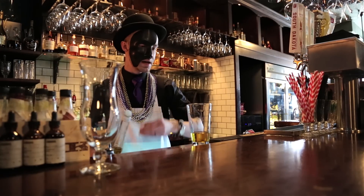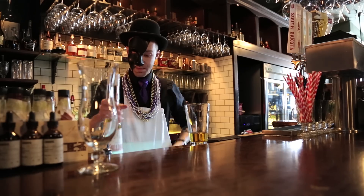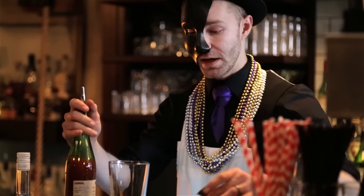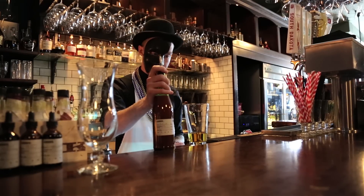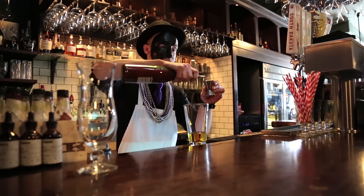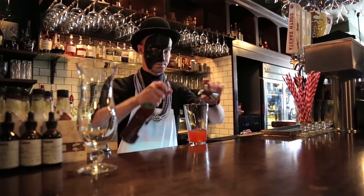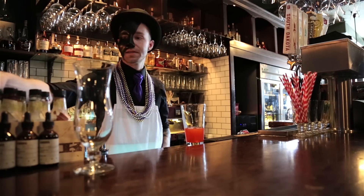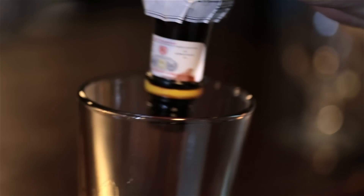Because we're gonna be making so many hurricanes in one night in a very short period of time, I've got to batch out my own hurricane cocktail mix made out of passion fruit syrup, orange juice, lemon juice, and grenadine. We're gonna do two ounces of that, and for fun I'm gonna top that with just a dash of Angostura bitters.